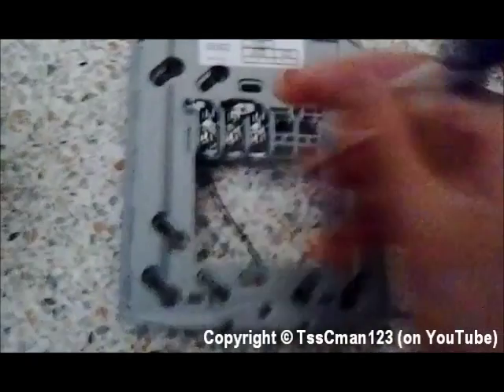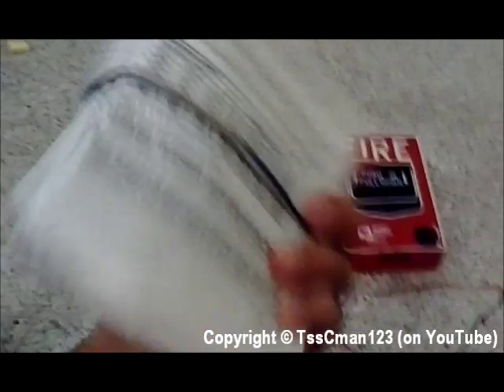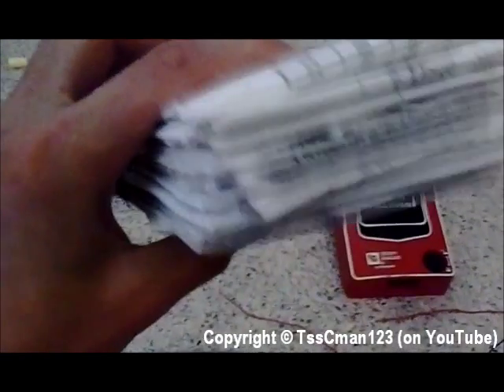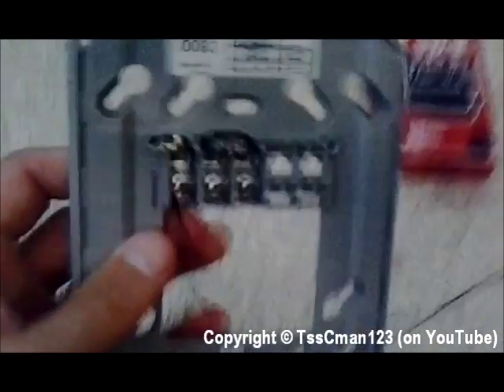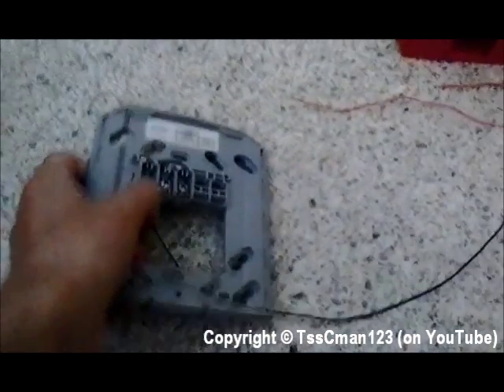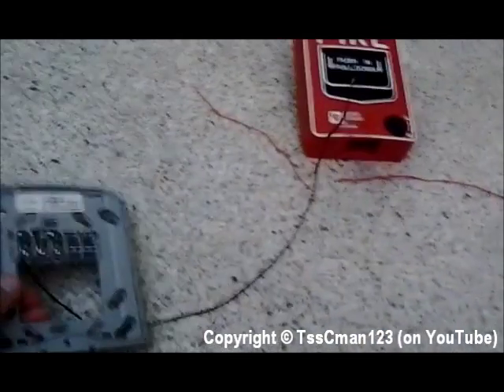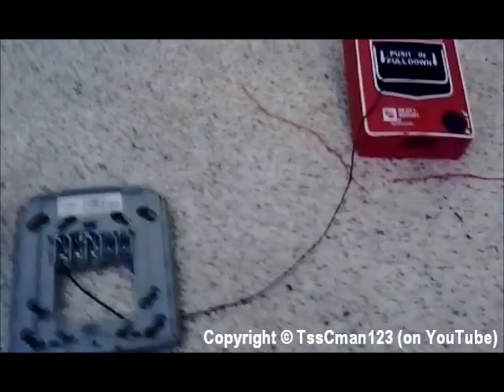You can't see that, but it tells you what each of these terminals are — this is the negative one. It should come with an instruction manual unless you buy it used on eBay and it doesn't come with one. These are the instruction manuals from my alarms — it's usually a little pamphlet. It will tell you how to wire this. In this demonstration the wire isn't really secured in there; I'm not going to actually connect it, I'm just going to show you how to do it.